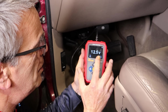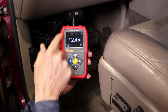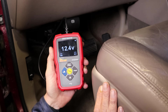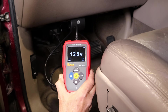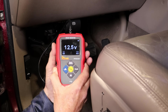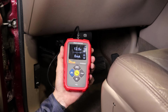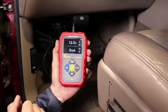When you first plug it into the car's DLC, you should immediately get a voltage reading — that is your battery voltage. If you don't have a reading at this point, the fuse to the power port on this connector is probably blown and needs to be fixed first. Once you have a voltage reading, you're ready to go ahead and hit the Smart Output button, and the tool is going to supply power to the vehicle.